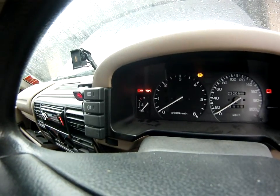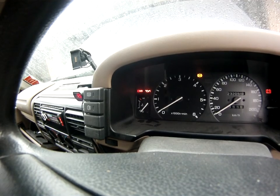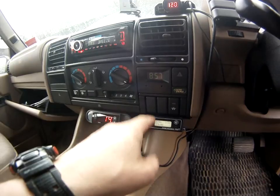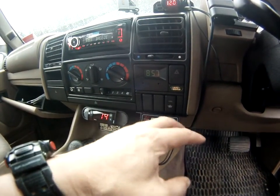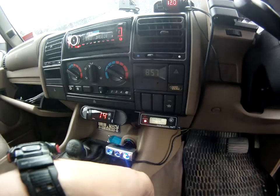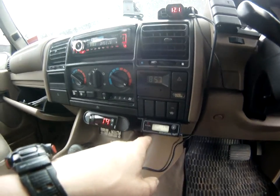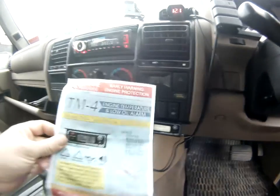If you blow a hose or anything that causes an increase in engine temperature, this will pick it up straight away and it's alarmed. I think it's a great unit to fit to the 300 TDI because it takes away the worry of whether the engine is going to overheat — and if it does, this will indicate it straight away. That's the Engine Watchdog.